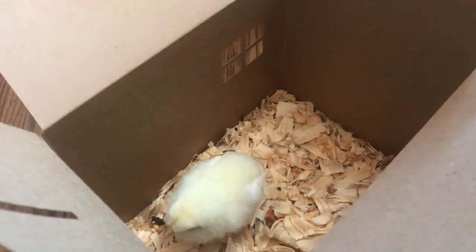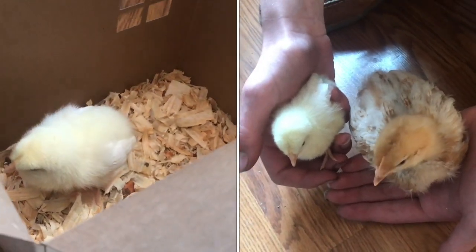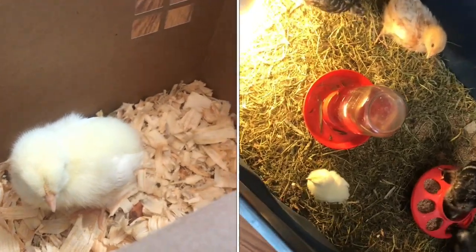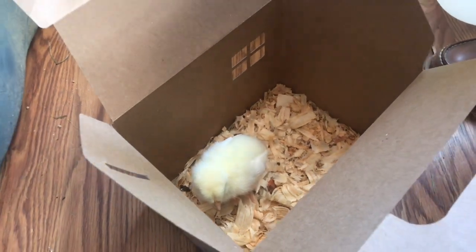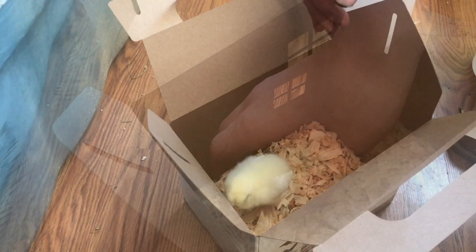Here we have a white leghorn, and it is a little smaller than the other ones in here. They grow so fast — you want to try to keep similar ages together. You don't want to have significantly older ones and significantly younger ones mixed; they won't get along together. These ages are pretty close, but we're going to keep a good eye on them and make sure they get along.